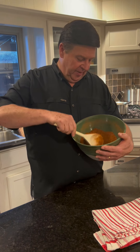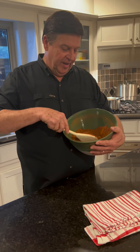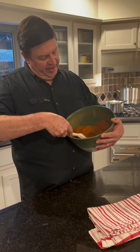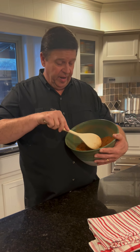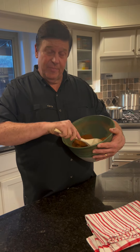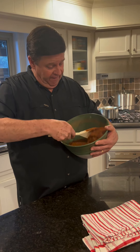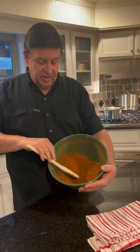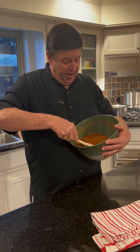This is the first step — basically creating the spice stuffing. I've got allspice, ground cloves, red pepper, ground red pepper, ground cayenne pepper, and then some cracked pepper. And it looks like this — a really brown mixture.